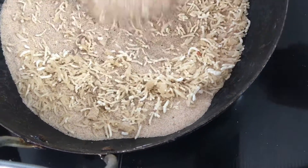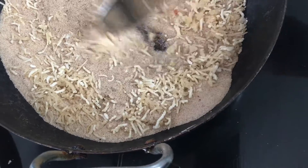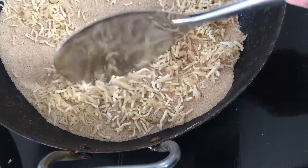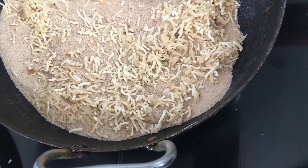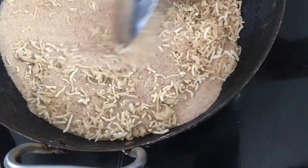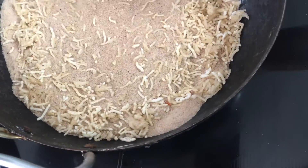My mother-in-law — whenever there was leftover rice, she used to dry it in the sun and collect all of them and take them to the Bhatti, where they used to do this. I remembered that and I am applying this technique using the salt, and it looks perfect.